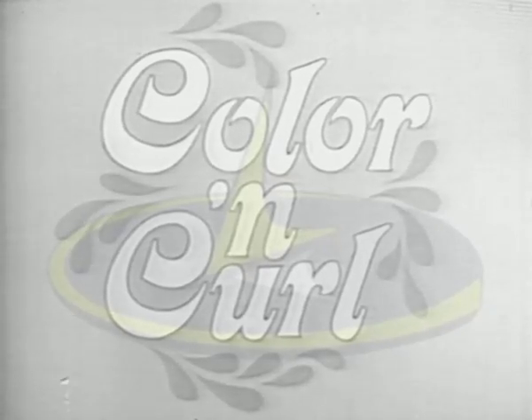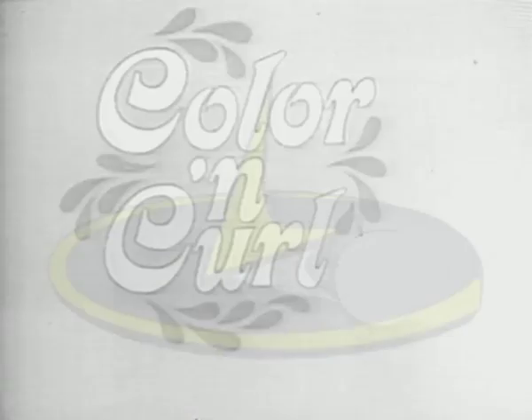Get Barbie's new Color & Curl with everything to create dazzling hairstyles for your Barbie and Midge. You can tell it's Adele. It's swell!